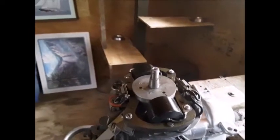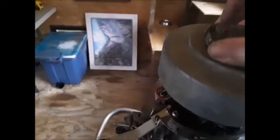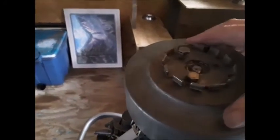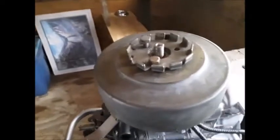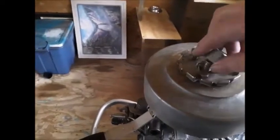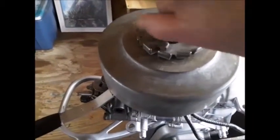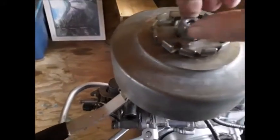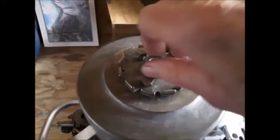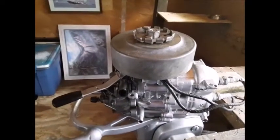Now all you have to do is put the flywheel on top of the motor, line up the keyway and push it down, put the nut on. That's the finished part.